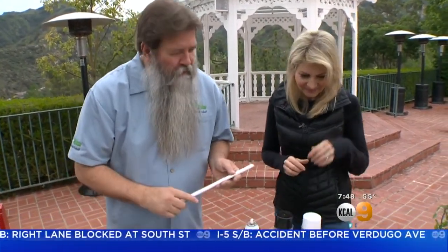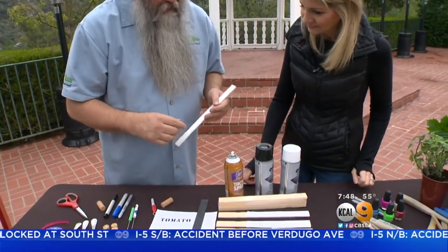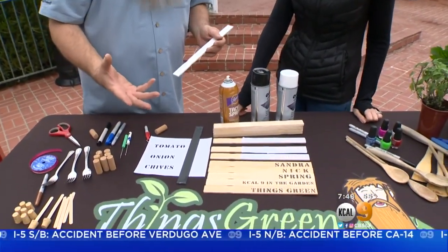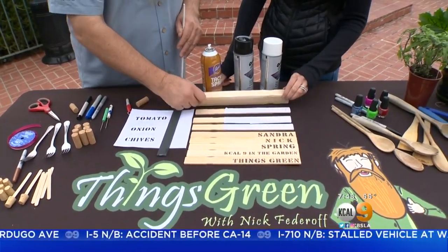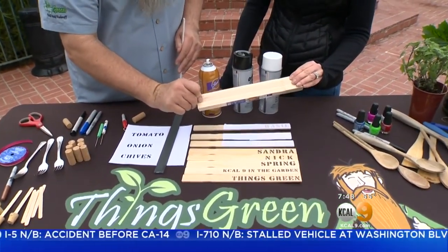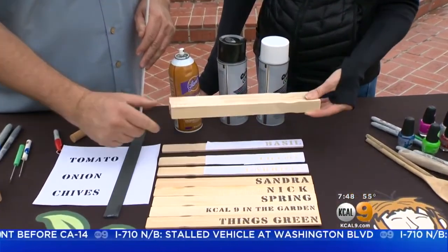What do we have growing over there? One of the things you can do is get them for free — they'll give you a couple when you go down to the hardware store or paint store — or you can buy these. I bought this whole thing for 99 cents. These are just paint sticks right here.